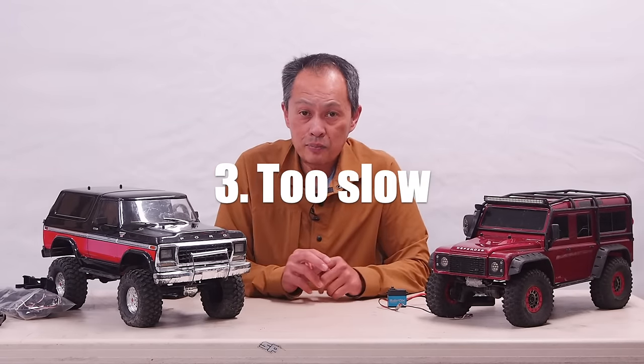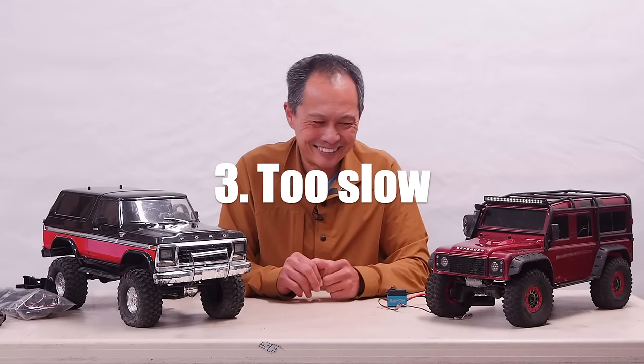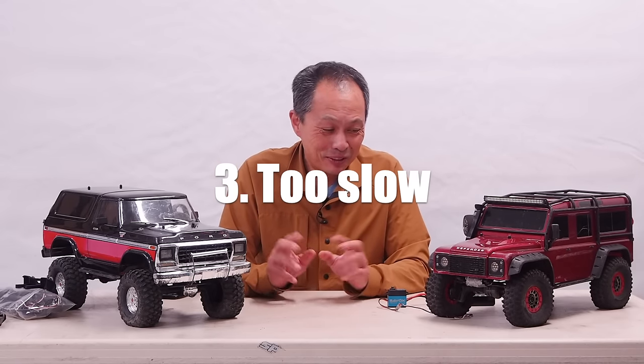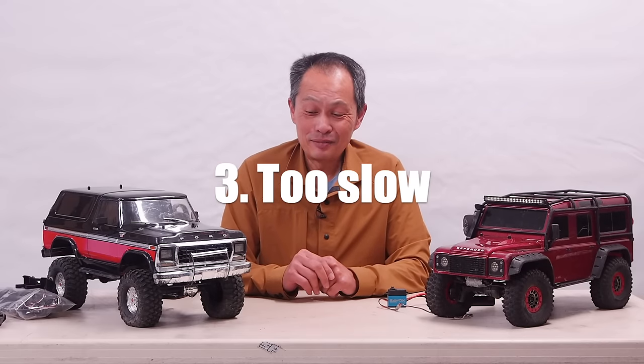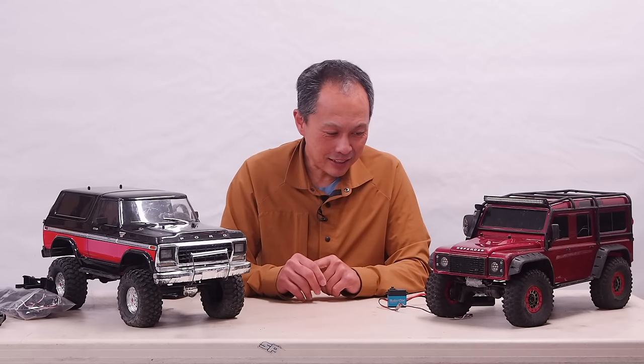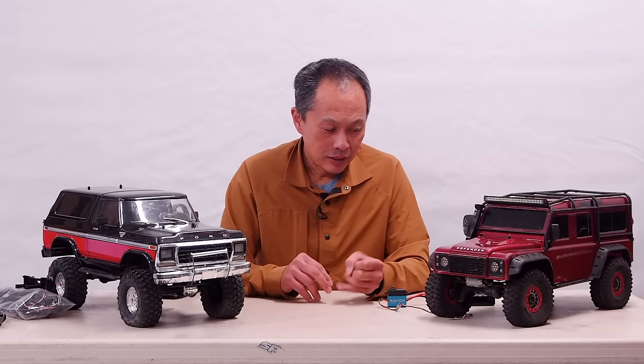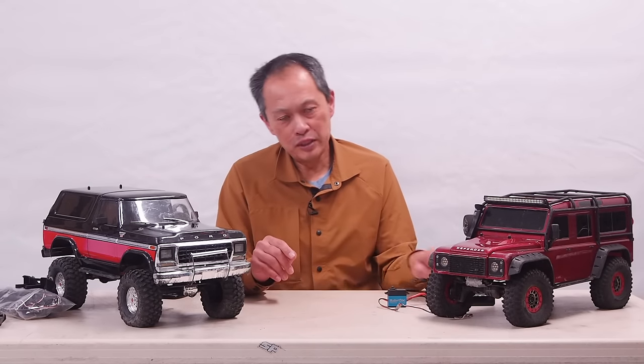Another problem is perhaps you think it's too slow. Hey, you bought a crawler. But the good news is these machines are perfectly capable of faster speeds. So what you want to do — the number one thing you do is you use three cell.